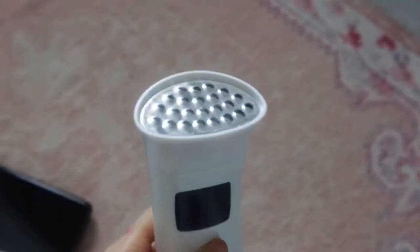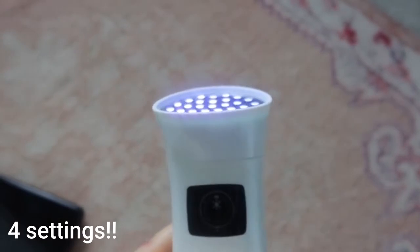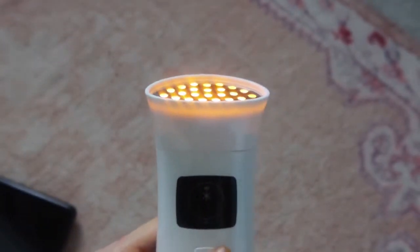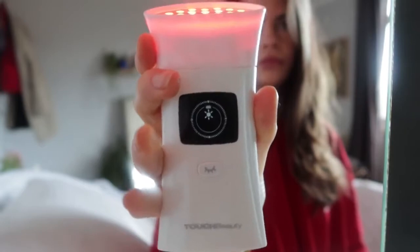It comes with three heads. The first head is this LED light therapy head, and if you don't know about light therapy, it basically improves the fine lines on your face, the skin texture, and the skin tone. It's got three settings — hold the button to turn it on. The red light prevents and reduces fine lines, the blue light is anti-inflammatory and reduces acne and prevents breakouts, the yellow light helps reduce dark spots and brighten overall skin, and the mixed light is a combination of all three wavelengths for a complete skincare treatment.